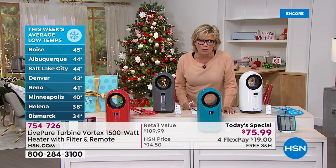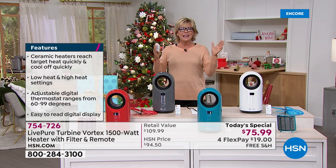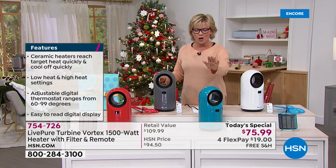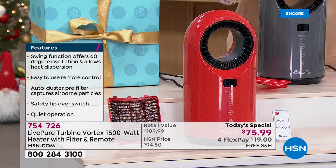Boise is at 45 degrees this week. It's 44 in Albuquerque — some of the hotter cities in my mind. But this is the time, tis the season, to start celebrating the cold weather. Being ready for it is the key. We've got four color options, two of which are exclusive.